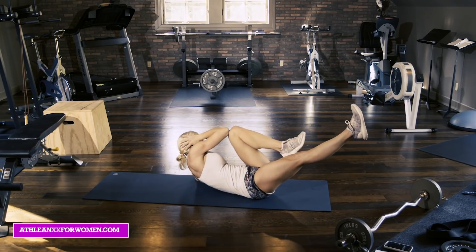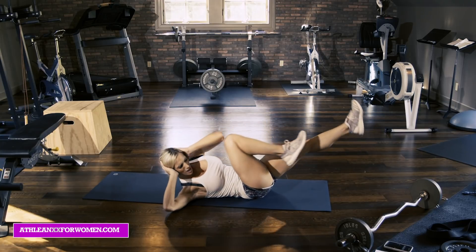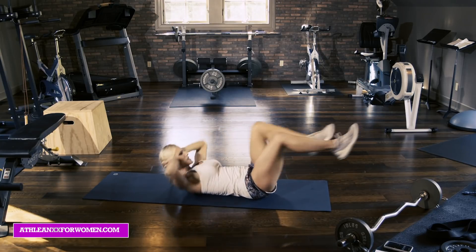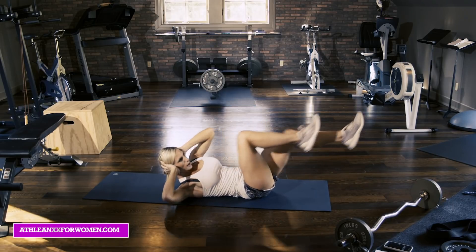Ten more. Nice and slow. Contract hard. Breathe. And one.